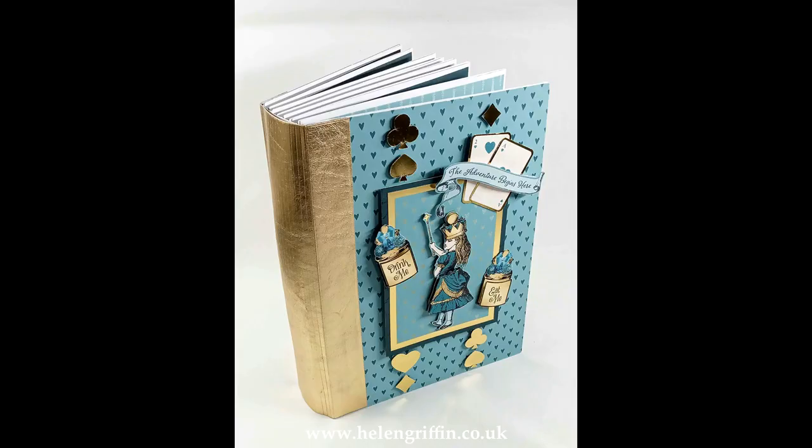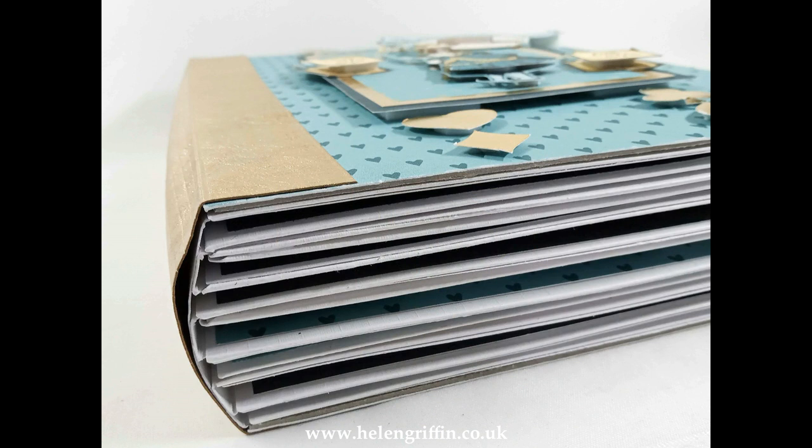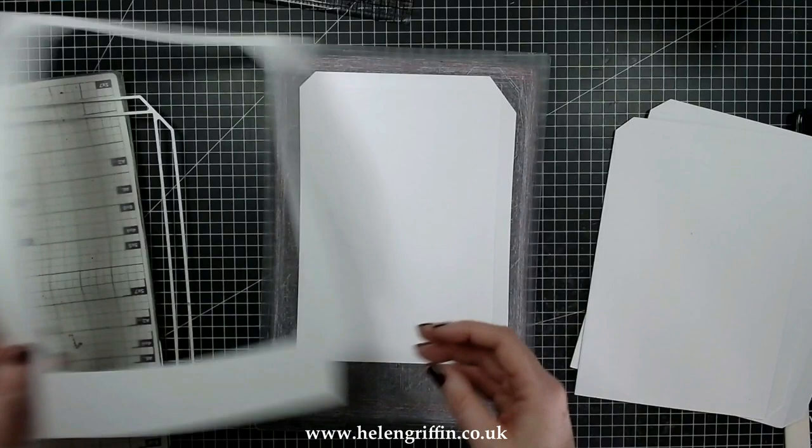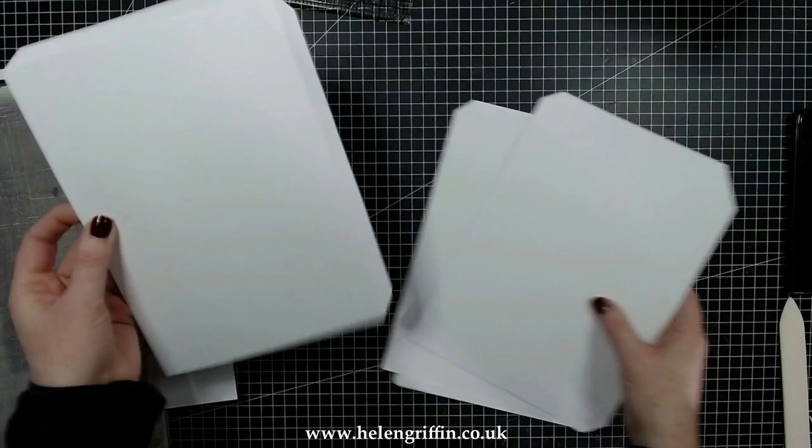Hi everyone, it's Helen here. Thank you for joining me today. We're going to be making this beautiful Alice in Wonderland mini album using my Landscape Album dies and the Landscape Additions. That is the main page die from the Landscape Album and we're going to be using this in portrait because we're using the large binding, which does all of the score lines for you — making it really easy.